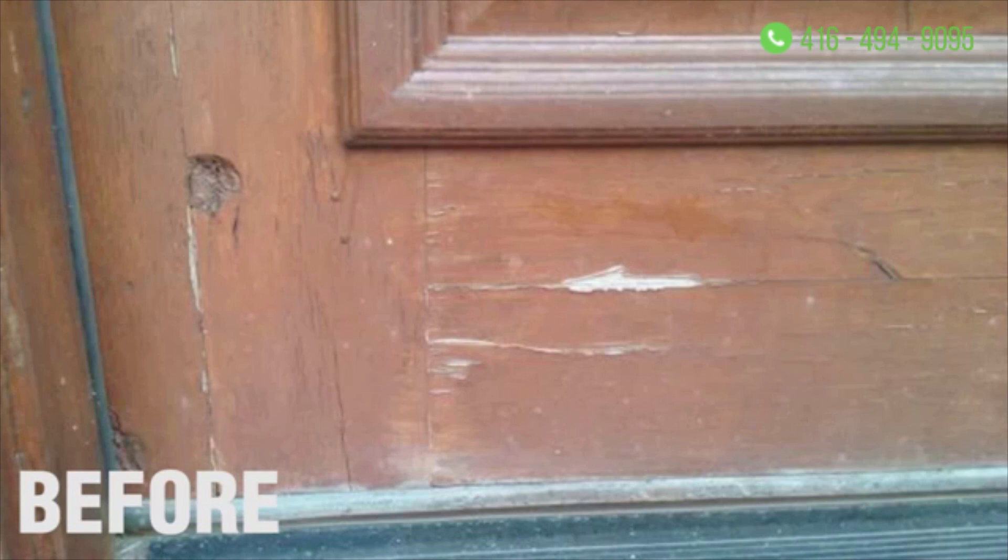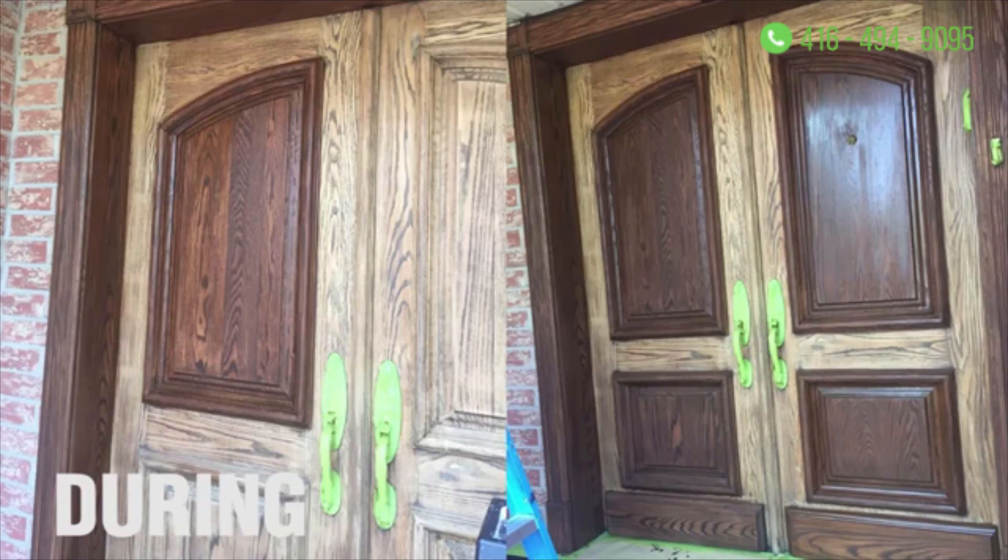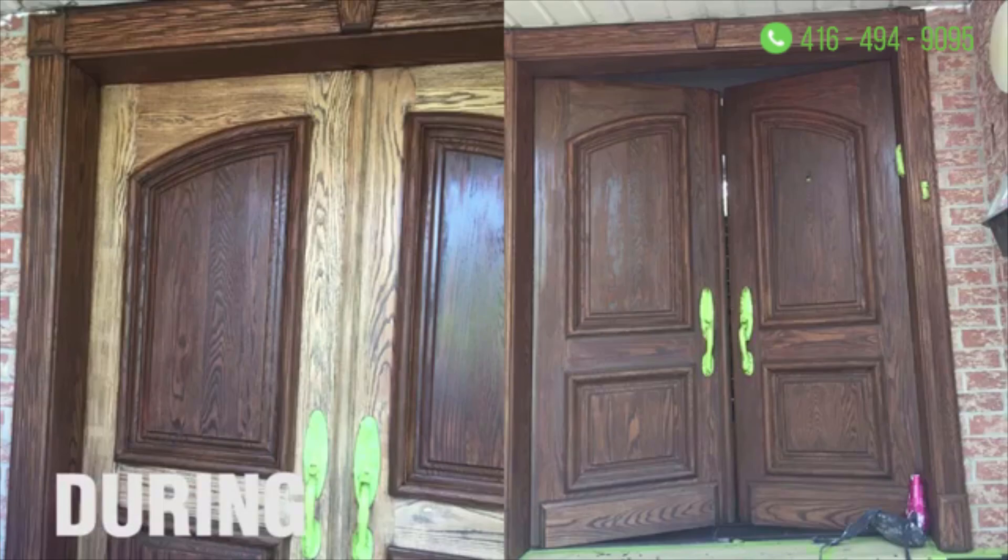The first thing we did was strip the existing stain, and the reason why is we had to prep the front doors so that when we did apply the stain, the wood would take the stain properly and it would go on evenly and nicely throughout.